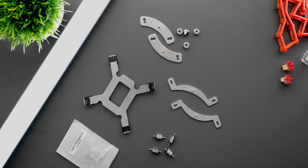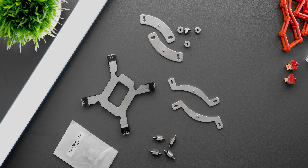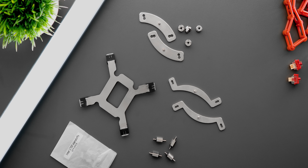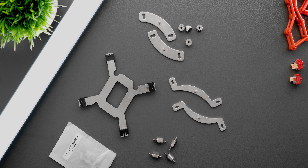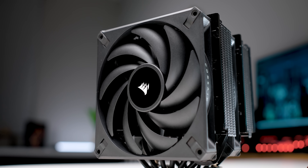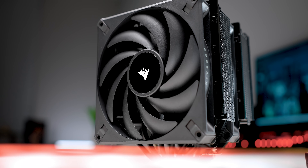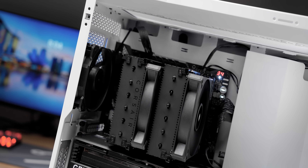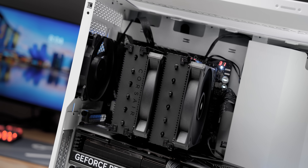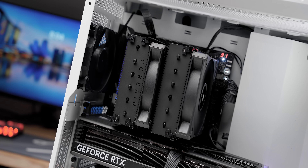Instead of a frustrating mounting system that caused conflicts on certain motherboards, the A115's is straightforward, easy to understand, and doesn't require any visual guesswork when tightening down the retention screws. Instead of trying to get an overly clean look by adding some ugly plastic bits, Corsair just embraced the air cooling look, coating the entire thing in what I'd call one of the best matte black finishes I've ever seen. It just eats the light and somehow doesn't show any fingerprints whatsoever.